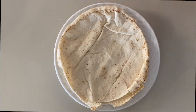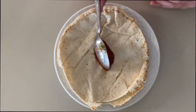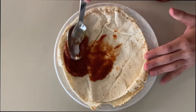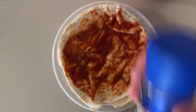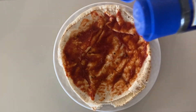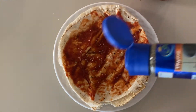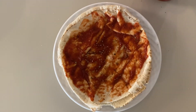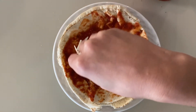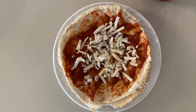First you gotta start with the pizza sauce — take a spoon, put it in the middle, and start spreading. Now we're gonna put some thyme, just spin it out, and that's it.